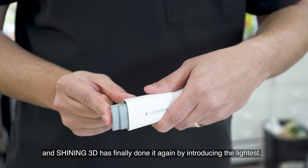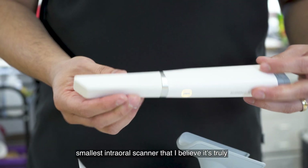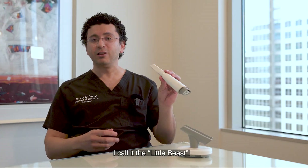And Shining has finally done it again by introducing the lightest, smallest intraoral scanner that I believe is truly the smallest in the market. This is the Elite Wireless. I call it the little beast.